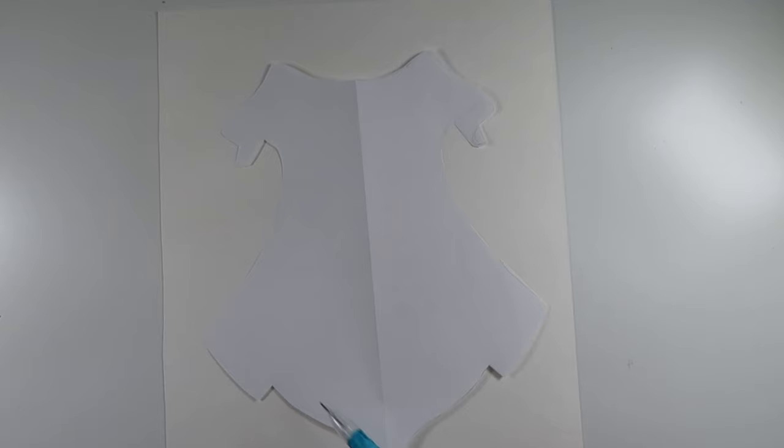So now I can just place my stencil down on a piece of heavy watercolor paper and I'm going to have the basic framework of my illustration already done.